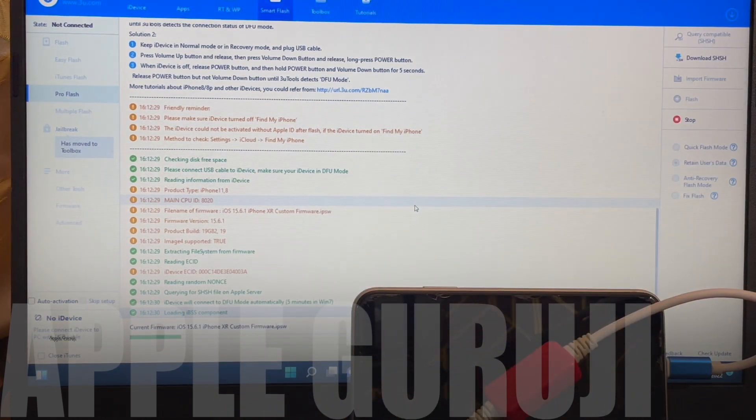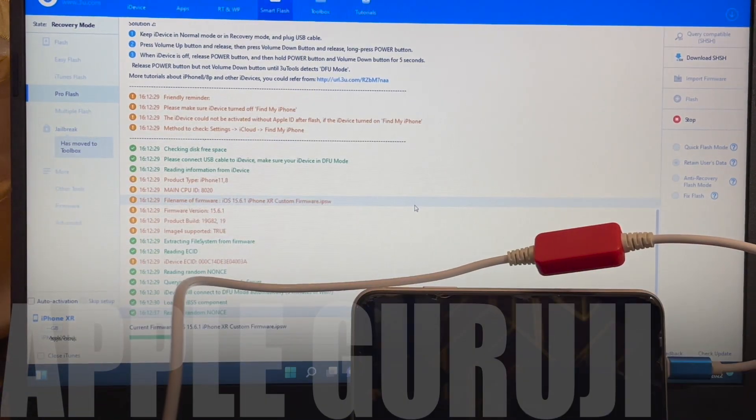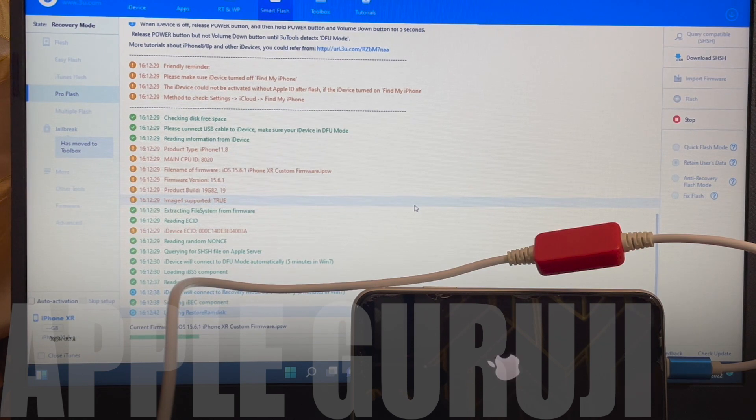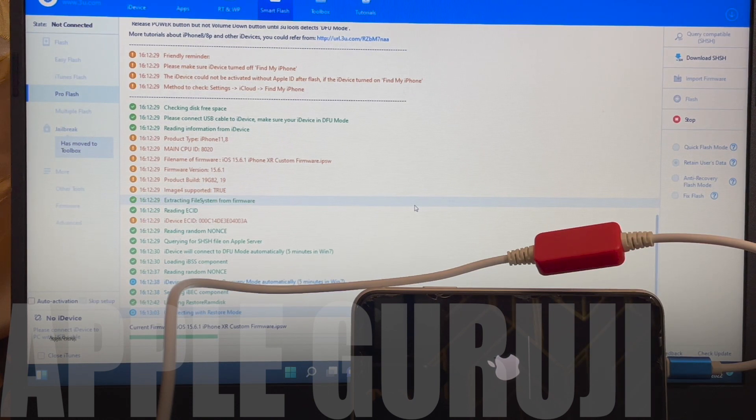Wait for the installation to complete. Do not forget to subscribe to my channel Apple Guruji for more such videos on iCloud Bypass. Use the link given in the description to download the files. Our Instagram handle is AppleGuruji. You can chat with me on Instagram and ask all your doubts in the comments section. You can now see that the unpacking of the firmware is successful and installation has started onto the device.